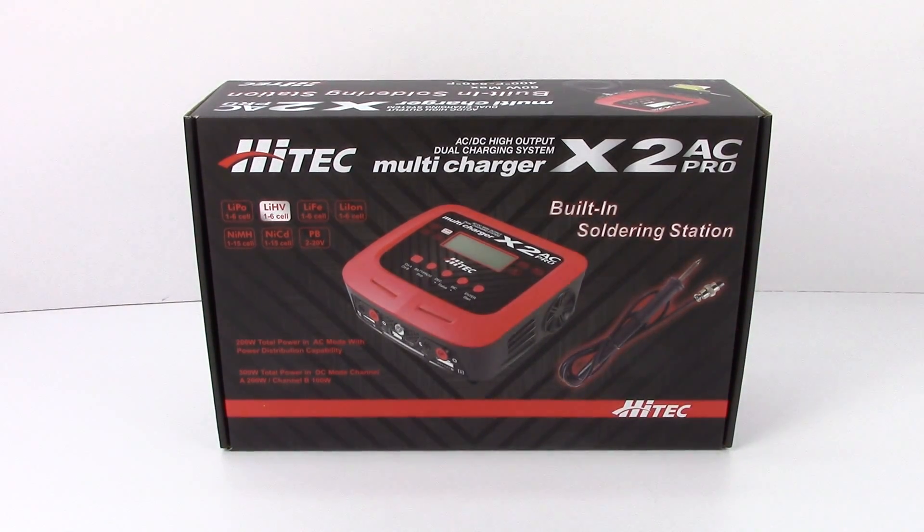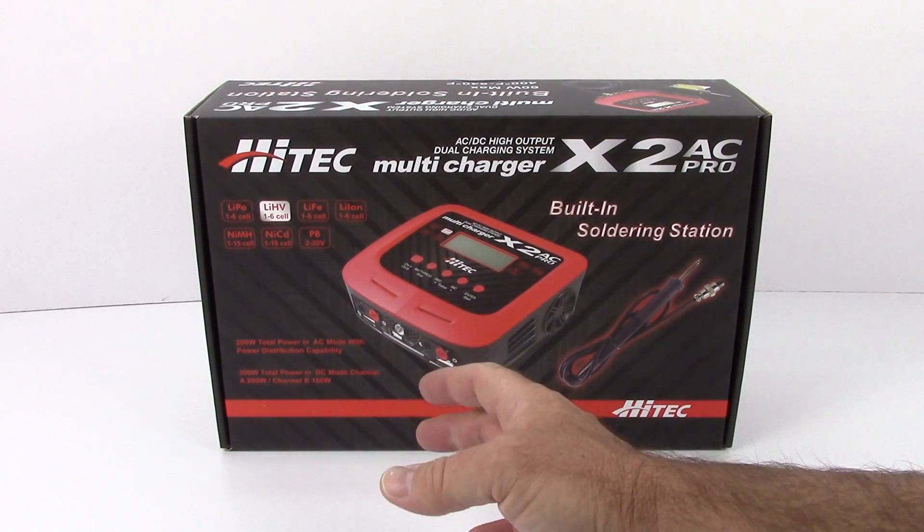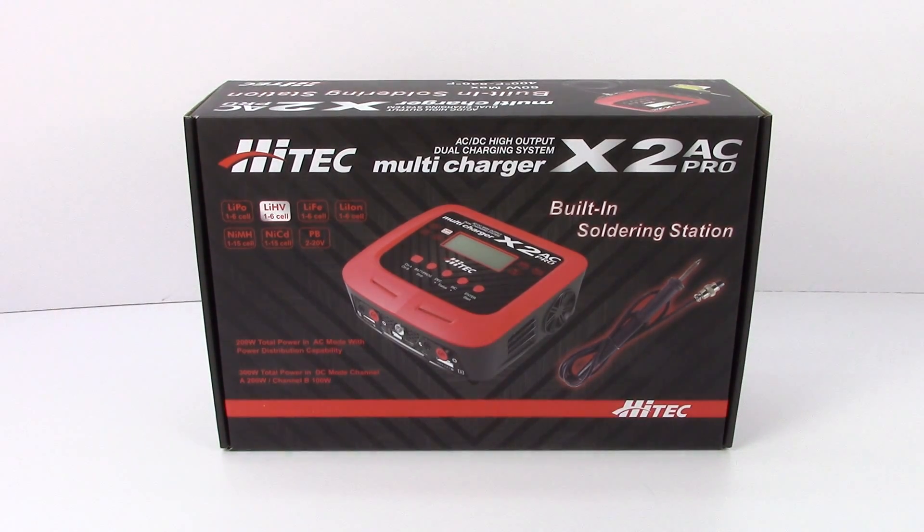You do have a built-in soldering station, which is cool. This is an AC-DC charger, so not only can you plug it into your house current, you can use a separate power supply to amp up the rating. It's 100 watts per channel in AC mode, and you can go up to 200 watts on the A channel if you run a DC mode power supply, with 100 watts on the B channel. So if you have a huge battery you want to charge quickly, you can do that on the A channel.